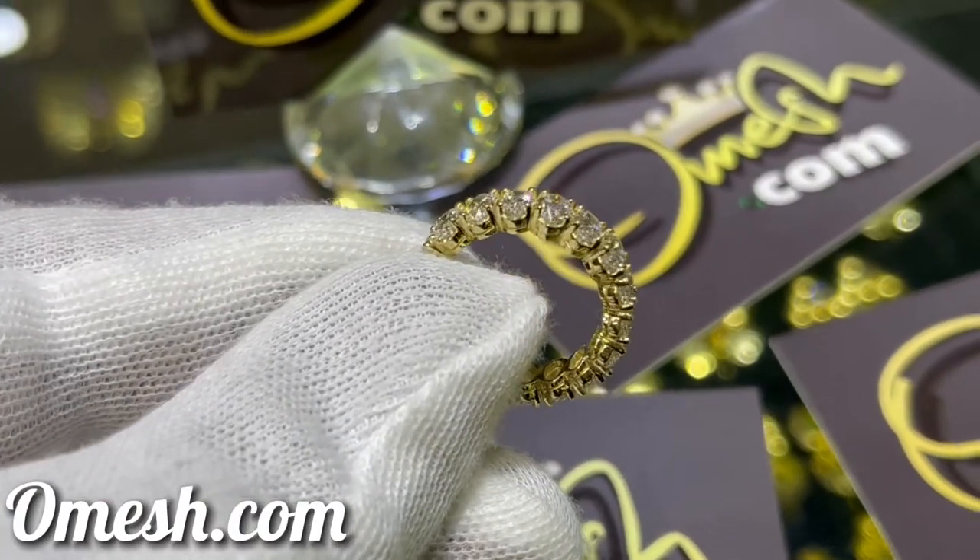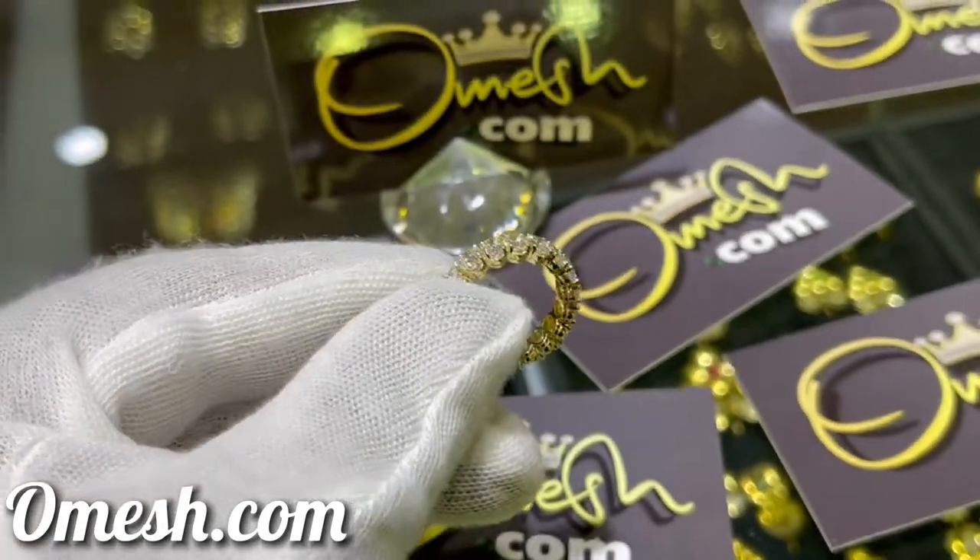We're a product of Omage Jewelry Designs, where quality comes first.